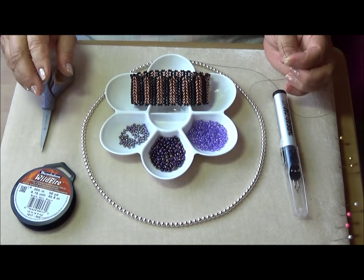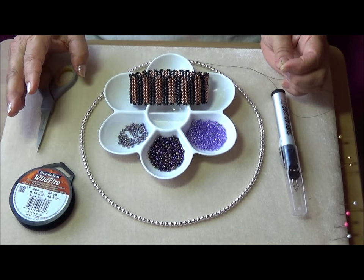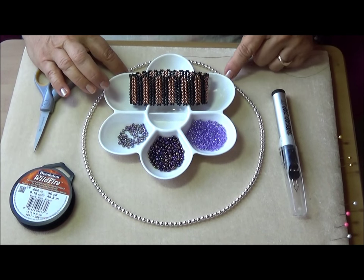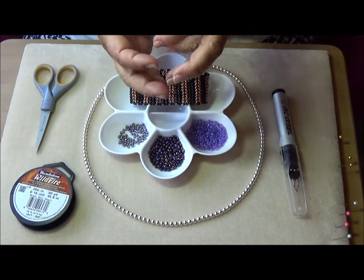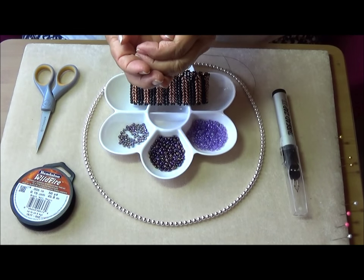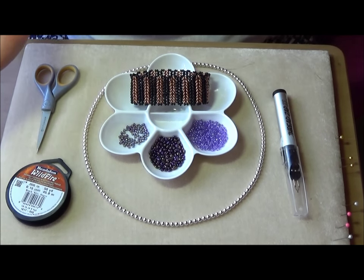Do you know, aren't we beaders lucky? When you think about it, if you're a bloke doing DIY you need some really expensive materials. If you're a sewer you need a great big sewing machine. All we need is a tiny little thing of beads, a little bit of thread, and a needle and pair of scissors, and you're away with fairies. Fantastic.